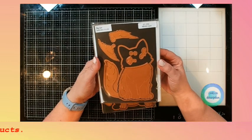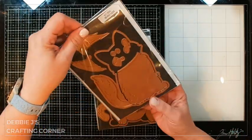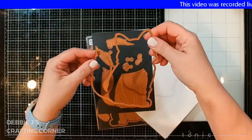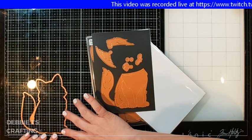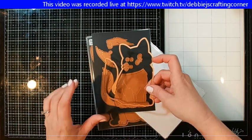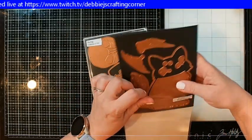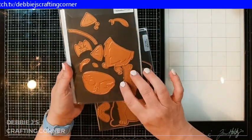But before I do that, I want to go ahead and show you the rest of the things that are in this collection. First off, we've got the big cat and she is huge — five and three quarters inches. This is basically a little bigger than an A2 size card. So we've got a big kitty and all the pieces.